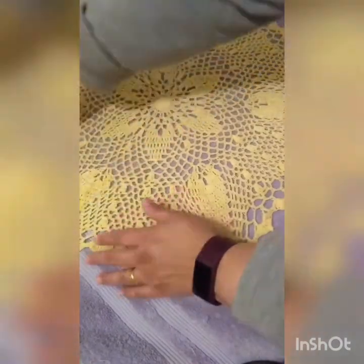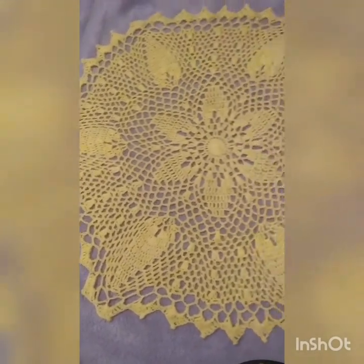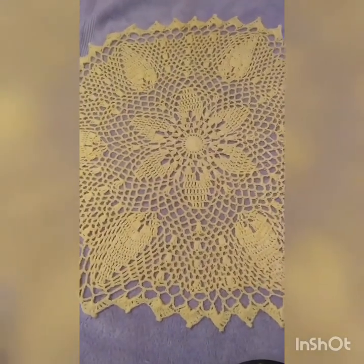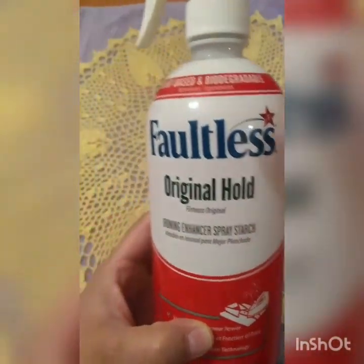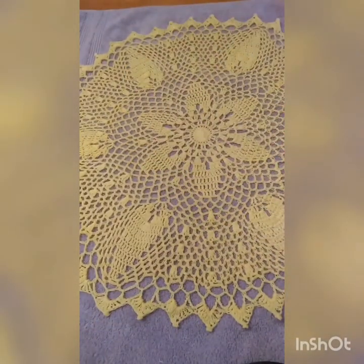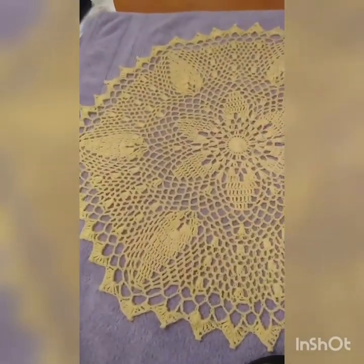Once the points have all been settled, you can just leave it to air dry. Just before I finish, I'm going to use a little spray starch — just a tiny bit — to help it hold its shape. I'm using Faultless spray starch. I don't want it stiff like cardboard, so I just spray some and let it dry. Since it's been nicely dampened, it requires at least an overnight dry, and this is your finished doily — thank you.